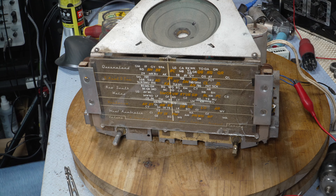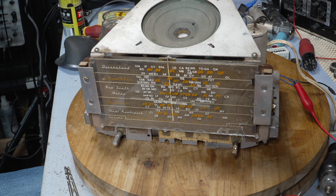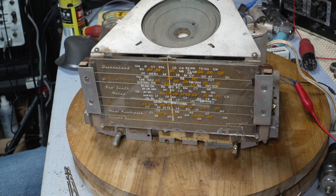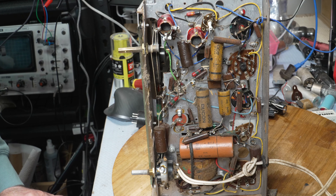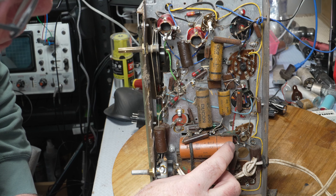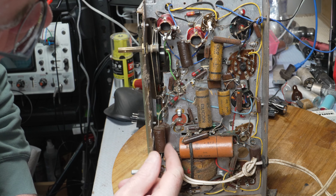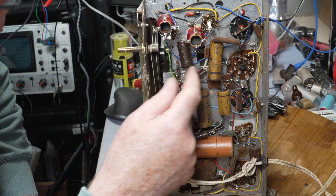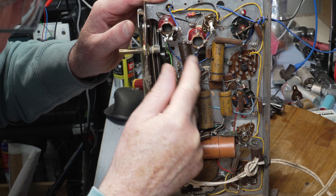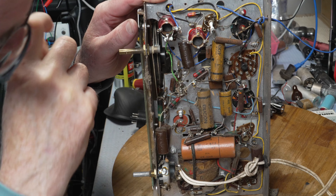I started this at seven o'clock this morning so it's taken quite a long time to get this far. I'll have some dinner and be back. This one looks very original underneath — this is an original cap. These Technico ones look actually quite nice.